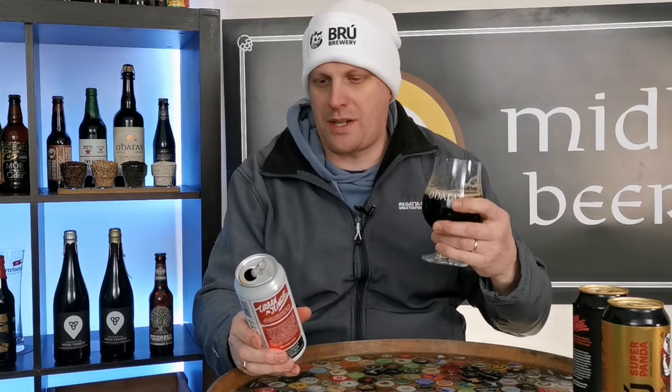This hat's keeping me nice and warm — it's freezing cold out here tonight. But that is a super, super, super beer. Really nice and warming as well.